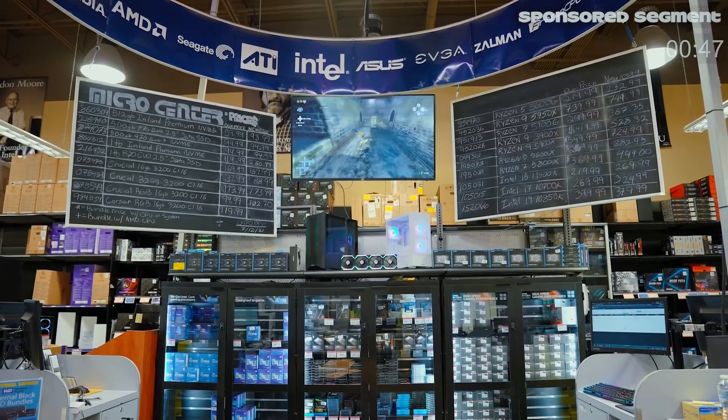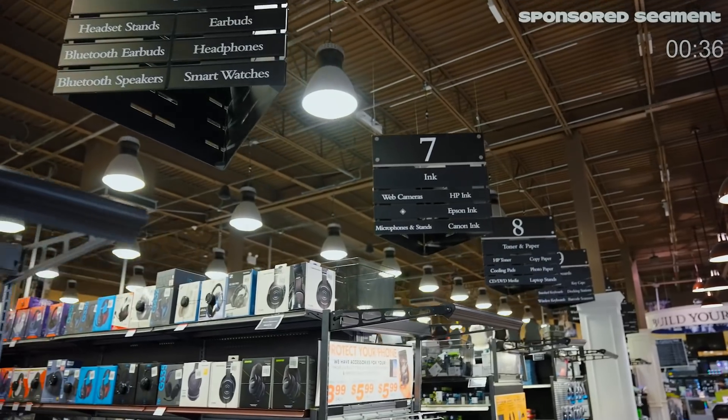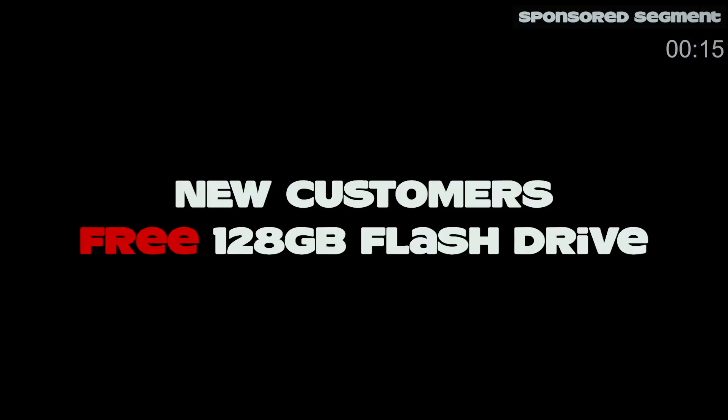Micro Center has all the computer stuff you would ever need to make the most incredible renders at really good prices. They've got computers, laptops, anything you need for your tech needs. With Black Friday deals going all month, you don't need to worry about waiting in line. Just buy it online and pick it up in store. New customers can get a 128 gigabyte flash drive and 128 gigabyte micro SD card in store — no purchase necessary, limited time offer, limit one per customer. Head on over to Micro Center for all your holiday shopping and electronic needs.